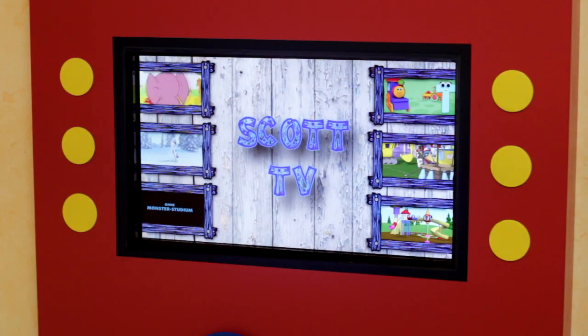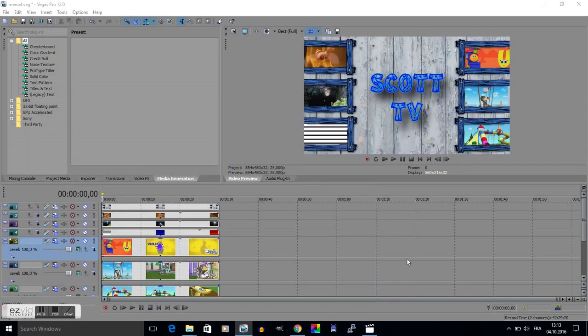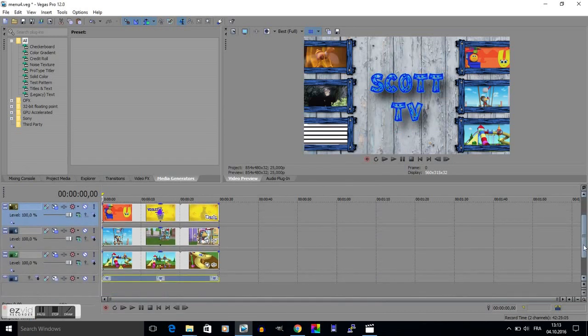This is the main menu with 6 previews and 6 piezo buttons for the selection. The menu itself is a media file created in Sony Vegas Pro, so that no GUI is needed. The whole media player runs in console mode and it's based on the OMX player.